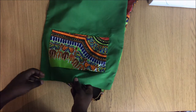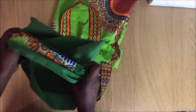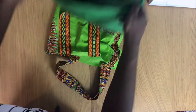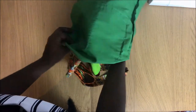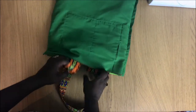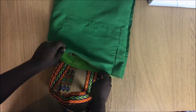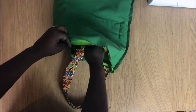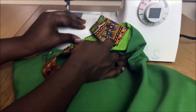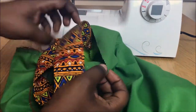I turn the fabric inside out. As you can see the handles are two different ones, but it's highly noticeable. I'm putting the handle between the lining and the main fabric — it goes in between. Here's a close-up: the handle goes between the fabric layers, like that.